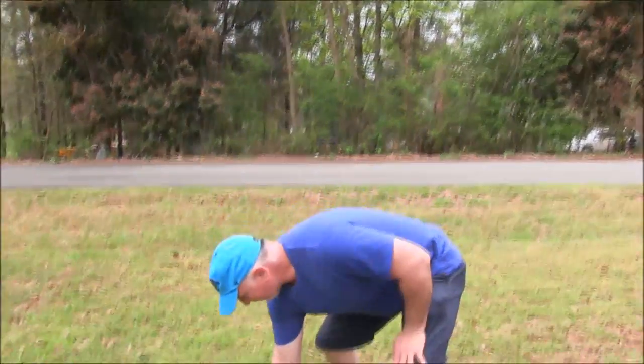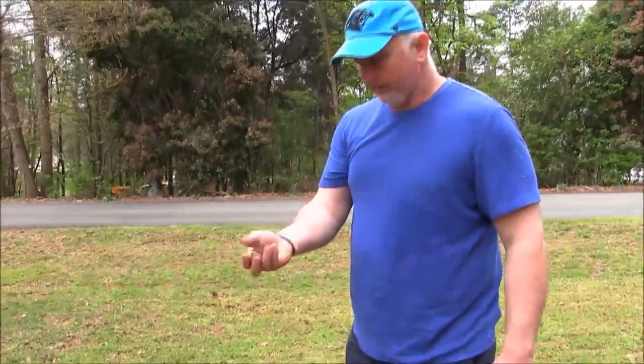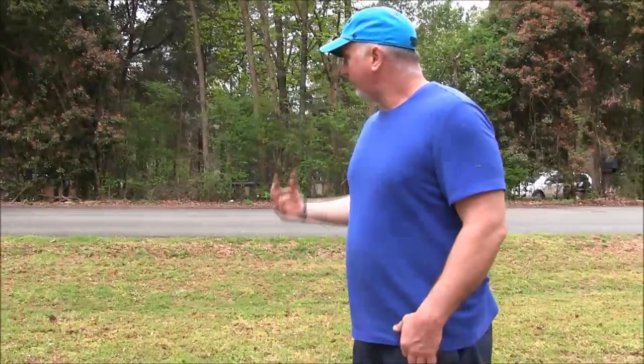Also, you'll notice we've been out here aerating today. We have our riding lawnmower with the aerator hooked up to it — we'll show you that in a minute. We went ahead and aerated the whole front yard this morning and put out some fescue and some starter fertilizer. We're trying to get the yard looking good, and now we're going to head around back where my teenage daughter is going to aerate the backyard.